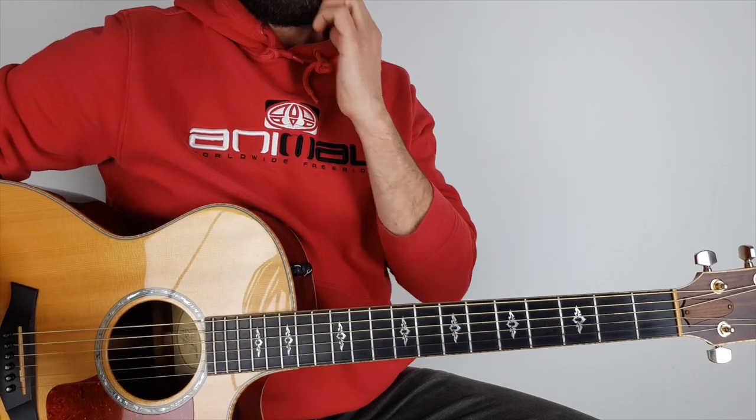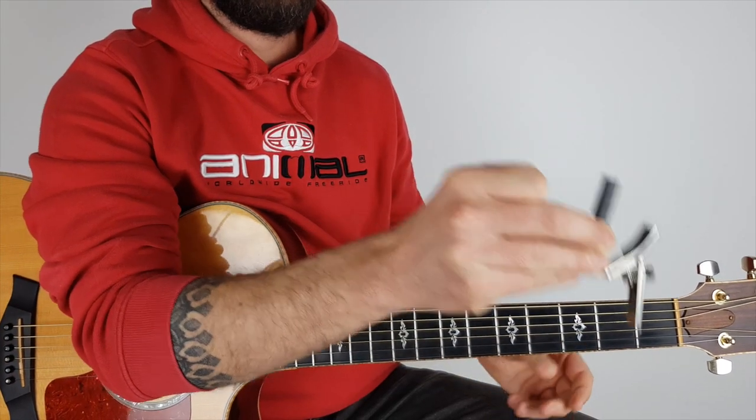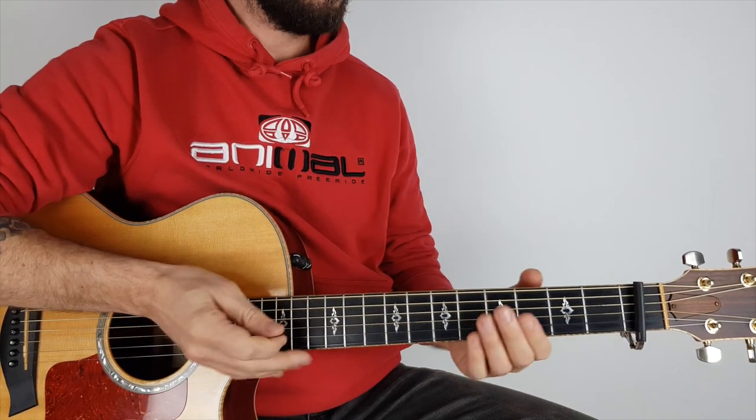I'm doing this in standard tuning. Now if you want to play along with the record, you need to put the capo on the first fret and do the same chords.